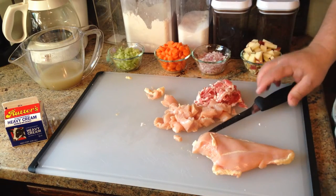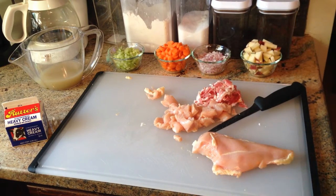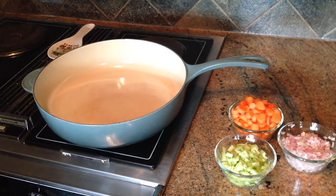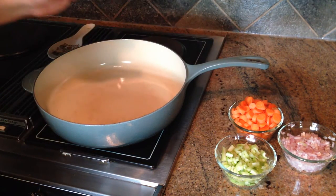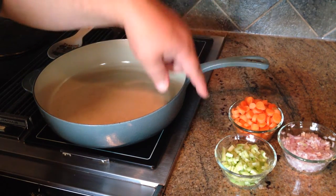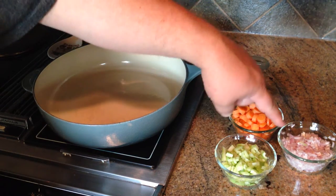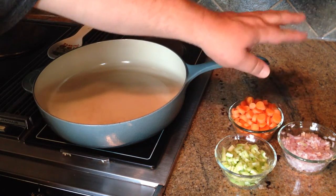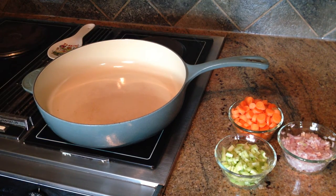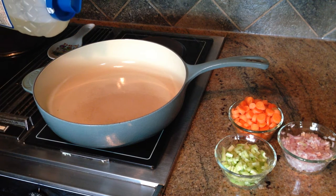Now we have everything all together. The first thing we're going to do is start with a mirepoix. The mirepoix is just this collection of aromatic vegetables — classically carrots, onions, and celery. I don't have onions in here; these are shallots. They're part of the onion family, but they have a little more pronounced flavor. This pan is set to high heat because we're going to sauté, which means to cook very quickly.